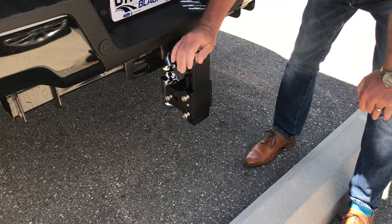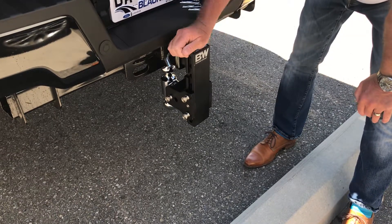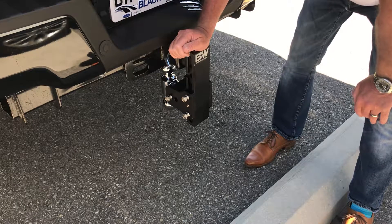It's an expensive piece, it's highly functional. I recommend a locking pin for it. It does come in different shanks — this is a 2-1/2-inch to meet the new 2019 Super Duty.